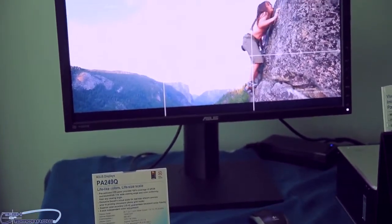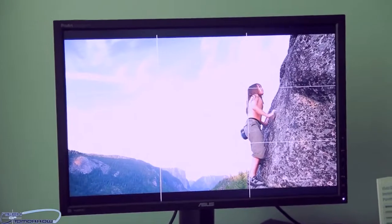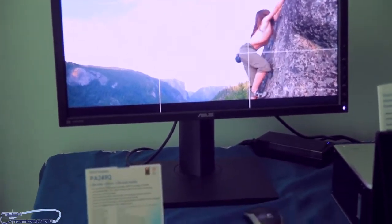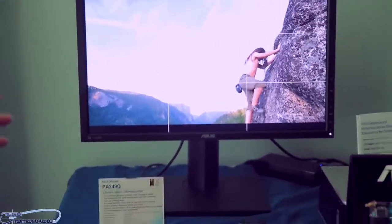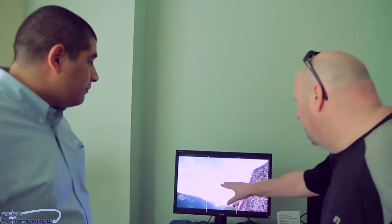The PA series — our ProArt line — is really focused on people interested in content creation. This is for people doing video production, professional print calibration, or serious amateur hobbyists doing video or photo work who need color fidelity, color separation, overall accuracy, and really tight pixel pitch.